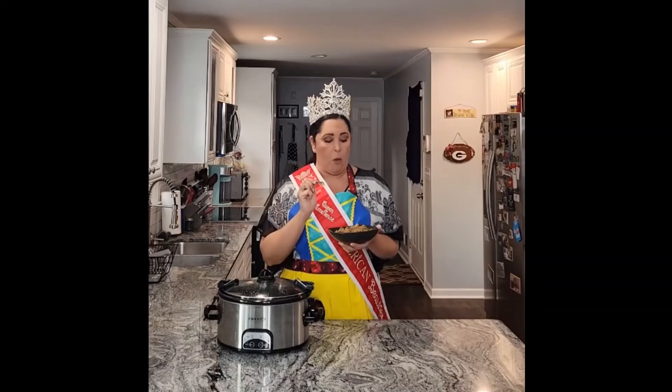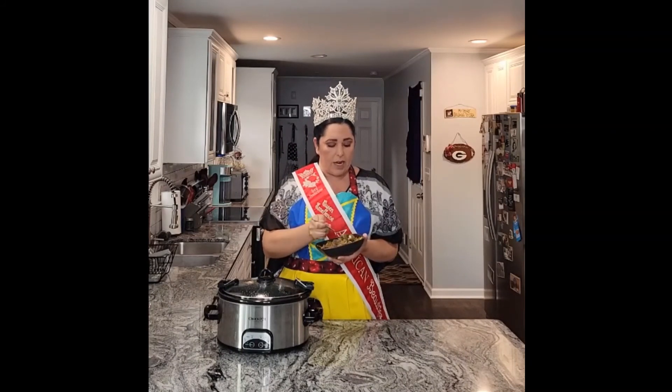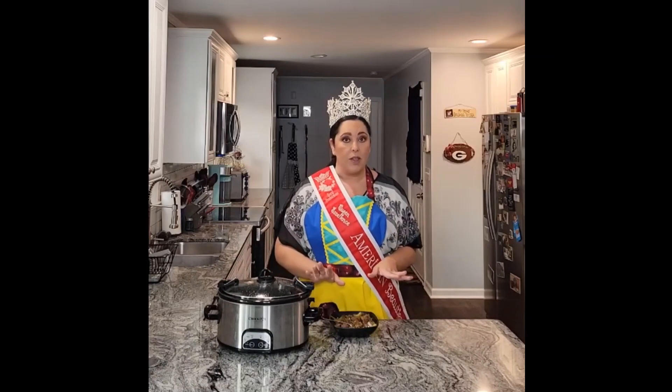Immediately I get the ginger. I get the sesame oil. I got the saltiness from the tamari — or soy sauce, whichever way you want to use it. Mmm, the meat just breaks apart. It's so good. I didn't even put salt on it. I had my salt hidden right here, but I don't even need it — it's delicious the way that it is.